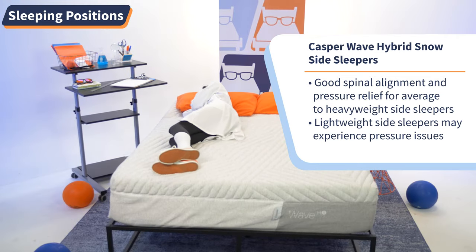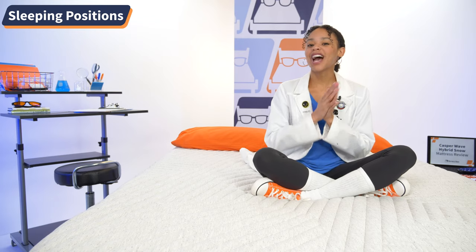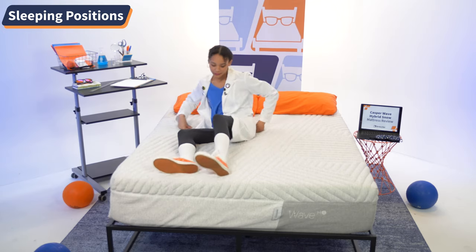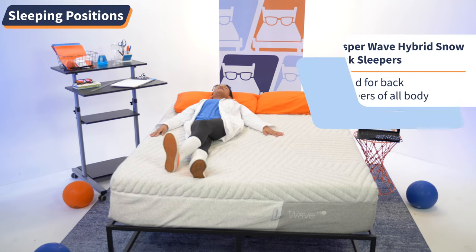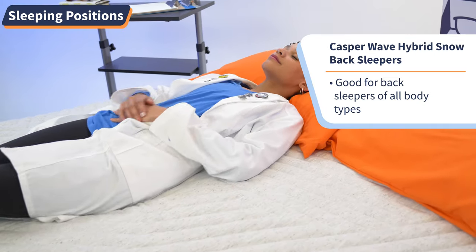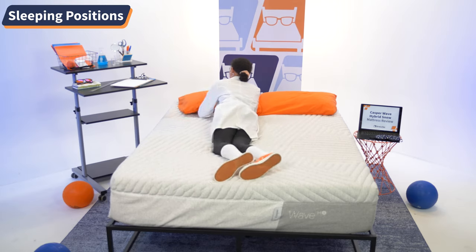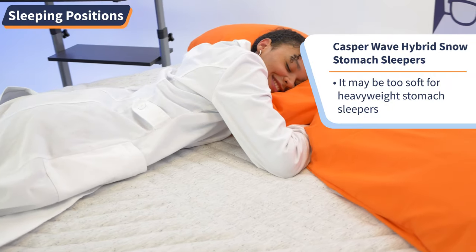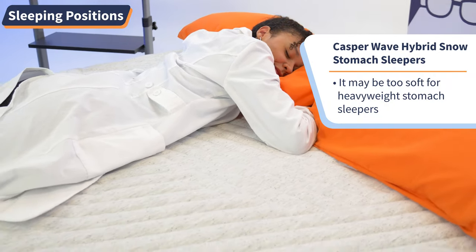However, lightweight side sleepers may have some pressure issues on this mattress. Back sleepers can sleep well on almost any surface — all they need is a mattress that keeps the natural S-curve of their spine maintained, and the snow mattress does that for all body types. Stomach sleepers just need a mattress that keeps the hips elevated and the spine aligned, and the snow does that for lightweight to average weight sleepers. But heavyweight sleepers may need a firmer mattress to keep those hips elevated.